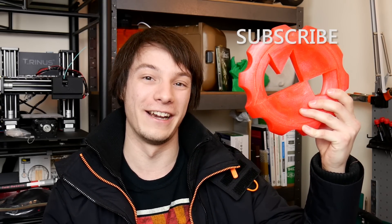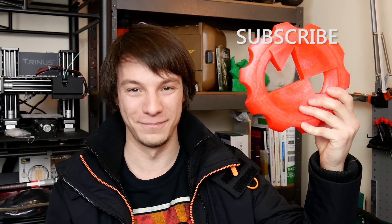Thank you so much for watching, guys. Hope you enjoyed this video here on Maker's Muse. If you want to see future 3D printing tips, tricks, reviews, and crazy experiments like this one, don't forget to hit that subscribe button. I really look forward to seeing you again shortly here on Maker's Muse. Catch you later, guys. Bye.